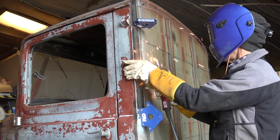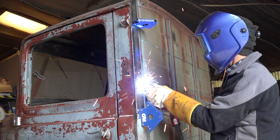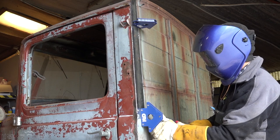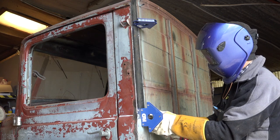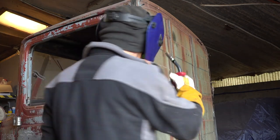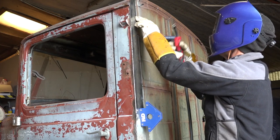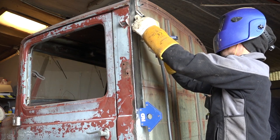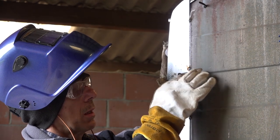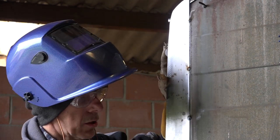I'm going along the edges just to weld it in place a bit — there we go. So I'm going to keep on welding little spots all along, kind of stitching, so the metal doesn't deform. I'm going to do this — I won't show you all of it, but you'll see the end result. It's just welding multiple spots.